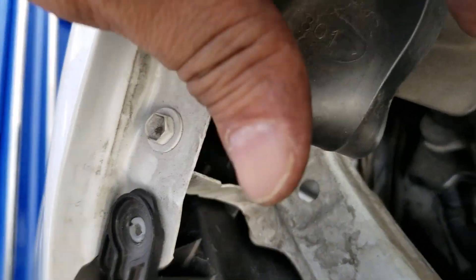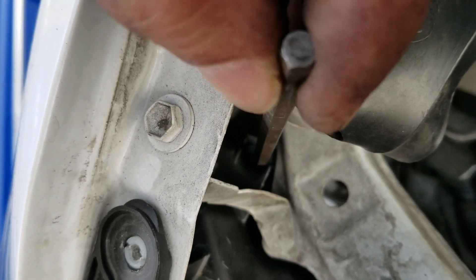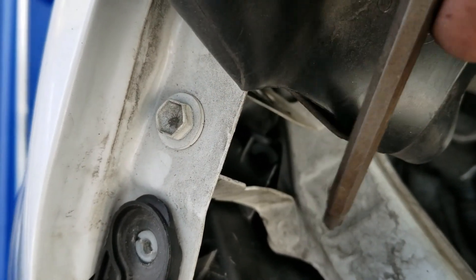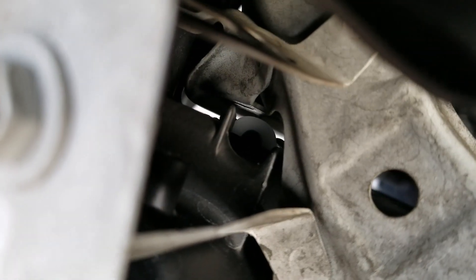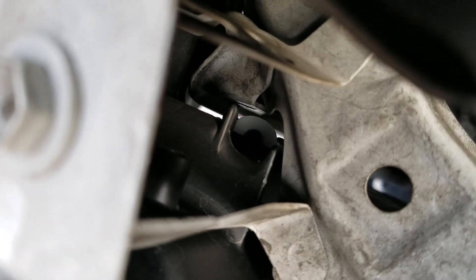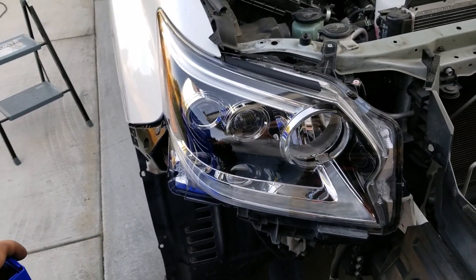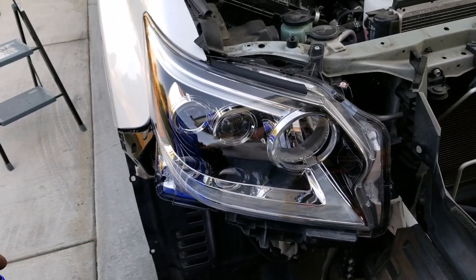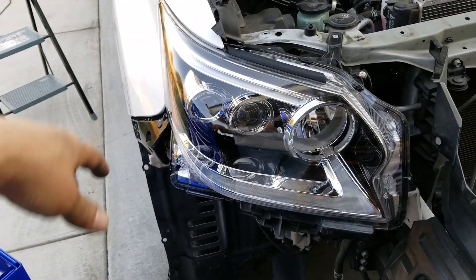Now I'm going to take the Phillips out so you guys can see exactly where it is. It's right in there. I know it's hidden. So you guys are going to have to turn left and turn right on this Phillips right here. And you're going to have to do this at night, parked in front of a wall or in front of your garage, and adjust your beams up and down and left and right while you're adjusting those two screws.